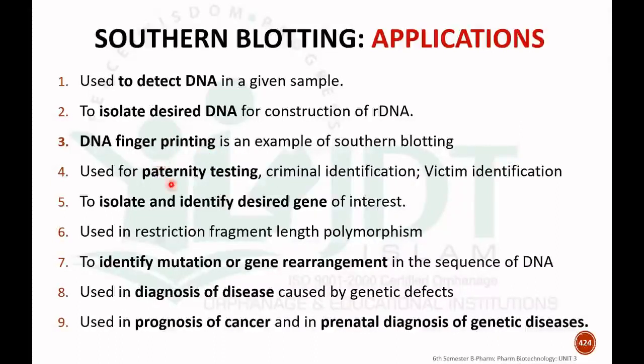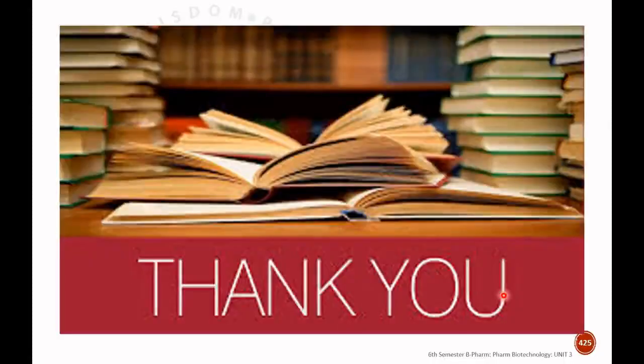Southern blotting is used for paternity testing, criminal identification, and victim identification as an example of DNA fingerprinting. It is used to isolate and identify the desired gene of interest and in restriction fragment length polymorphism. It is also used to identify mutations or gene rearrangements in DNA sequences, in the diagnosis of diseases caused by genetic defects, in prognosis of cancer, and in prenatal diagnosis of some genetic diseases.